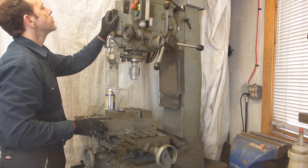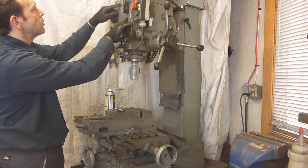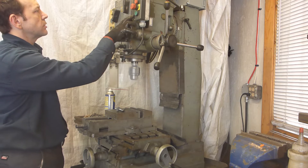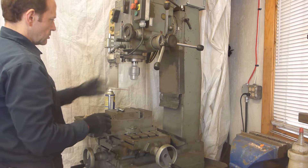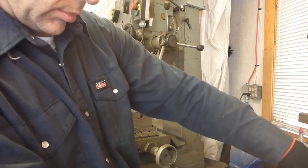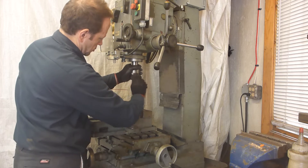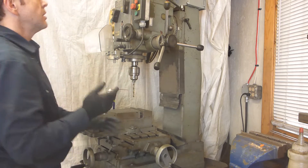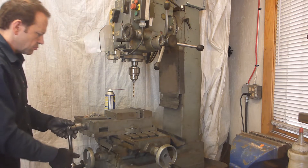Next, the speed — I'm going to go to low, setting 1. I'm going to start with a smaller hole — 5/16 would be good. I might use it anyway today.